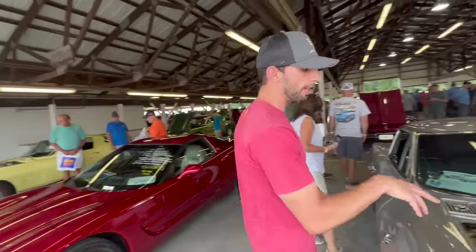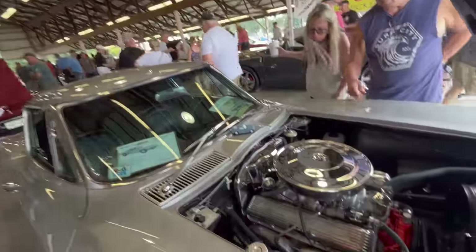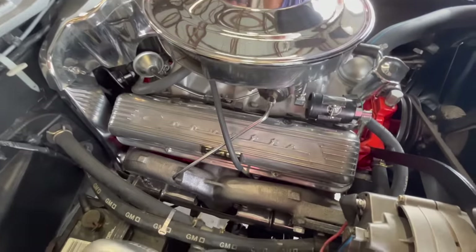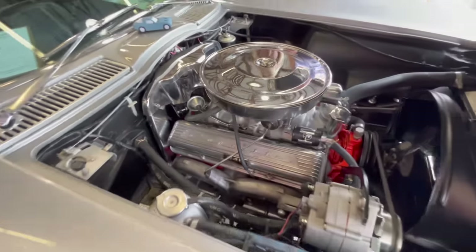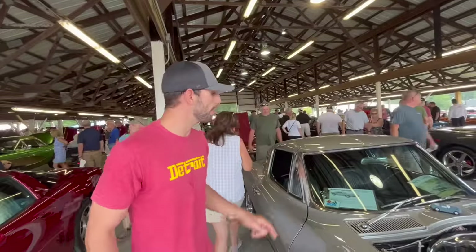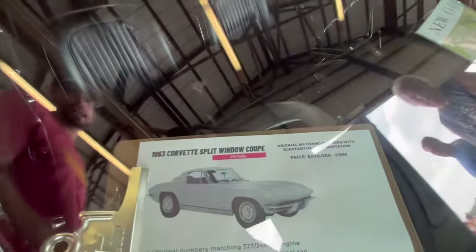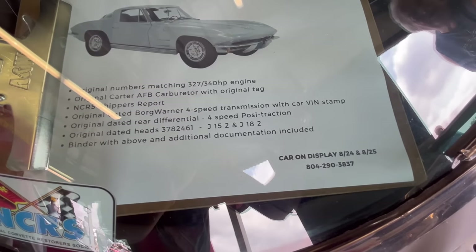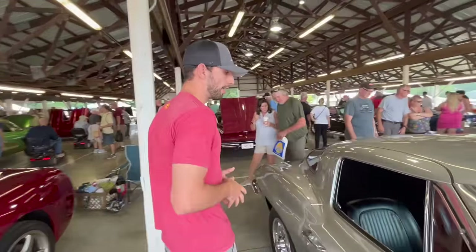This is the 327 down in here, and you can see it has a 340 horse sticker. They made several different versions — you could get the fuel-injected version with 360 horsepower, and in 64 it would be bumped up to 375. The owner's asking $200,000 for this car. This car is very, very well restored.